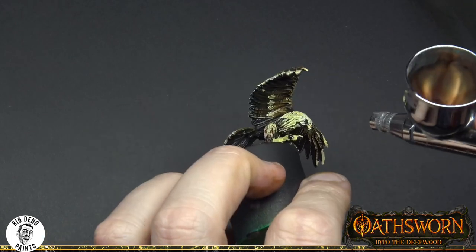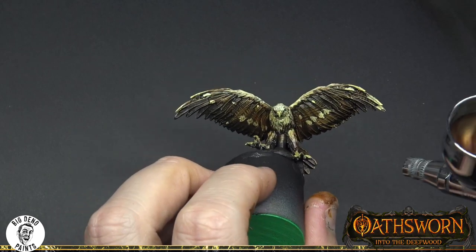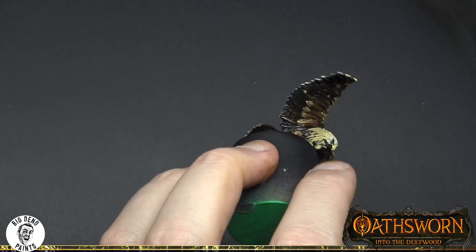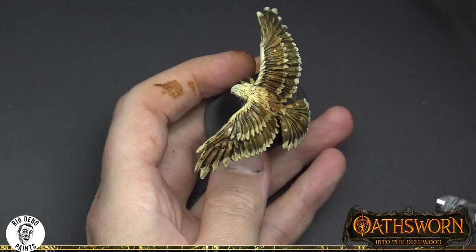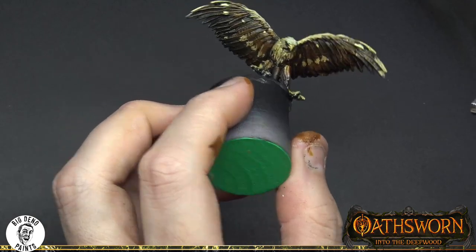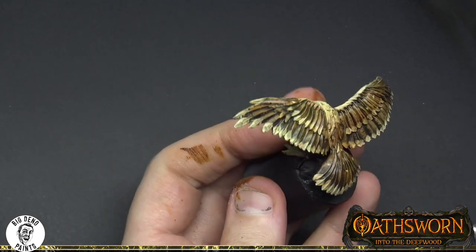I'm applying it quite liberally and also mixing in some darker colours to re-add some shadows. This is the real power of the airbrush — you can do these very quick filters over your layers with a transparent colour that will still allow the detail you've already implemented to come through, but does change the tone.